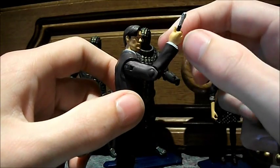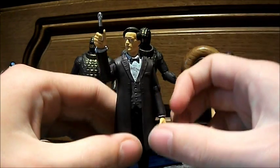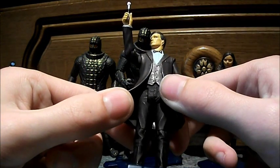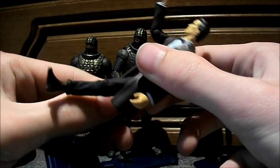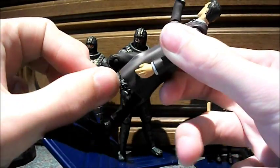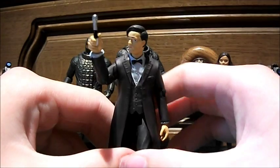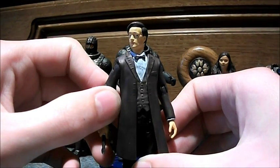There's an elbow joint, and the wrists do move — they do a 360, but they are stiff when you first get them. From what I know, there is no waist articulation. Leg articulation is just basically the knee and the boot, and I was quite surprised to find out that those do a full 360. So that's basically the articulation for this figure — pretty good articulation for the size of the figure.